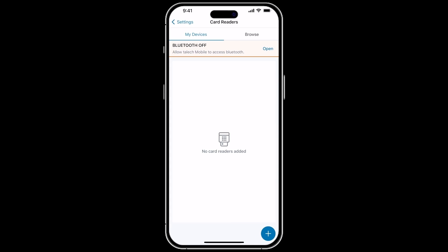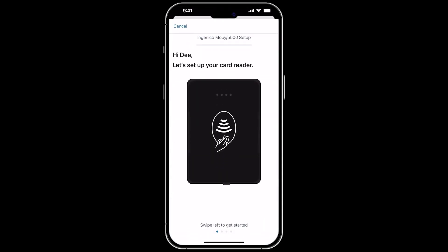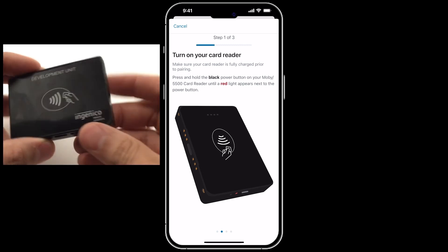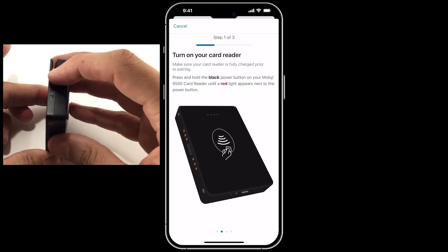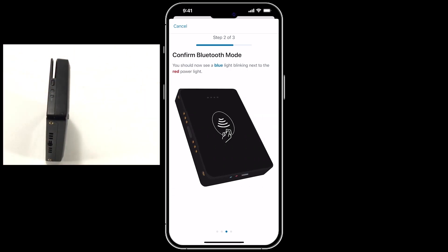For both iOS and Android, click the plus button to add a card reader and select the Mobi 5500. An in-app guide will appear on screen to help you set up your reader, but we'll cover it in this lesson. Start by pressing and holding the black button on the right side of the reader until the red light turns on. To confirm your reader is ready to pair, you'll see a blinking blue light next to the red light.